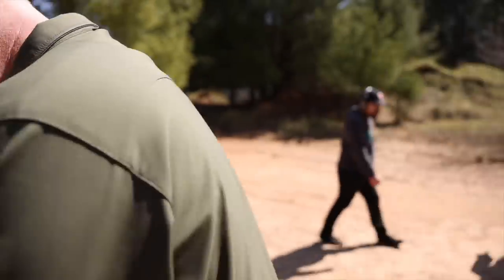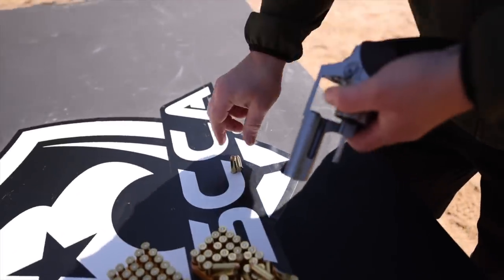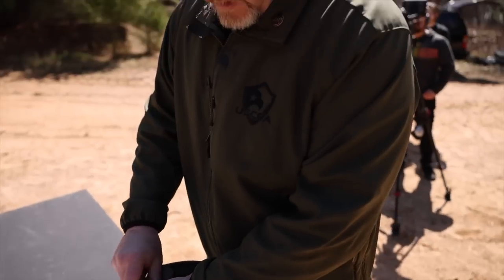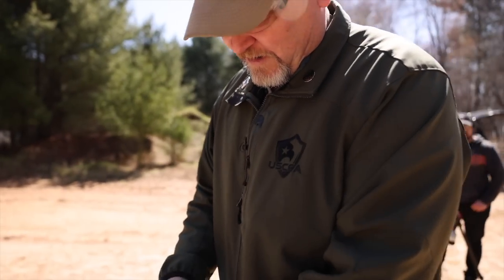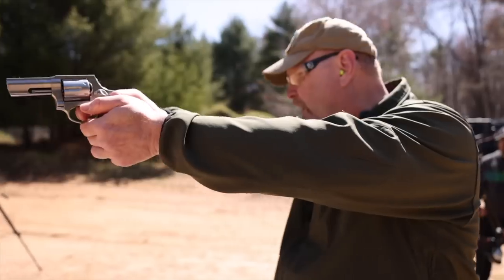Should have brought speed loaders for this, but it's just brand new right out of the box. I actually had to rip the tag off to get this thing ready to shoot — coming right out of the box, no cleaning, no oiling, nothing. Here we go.